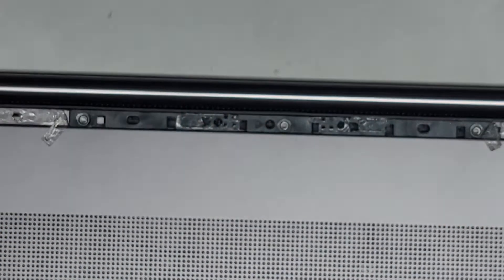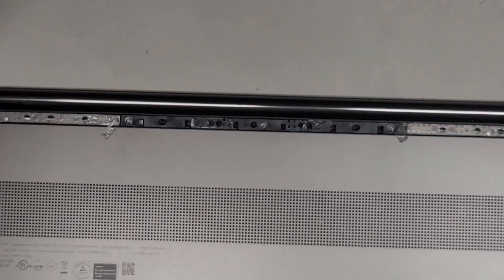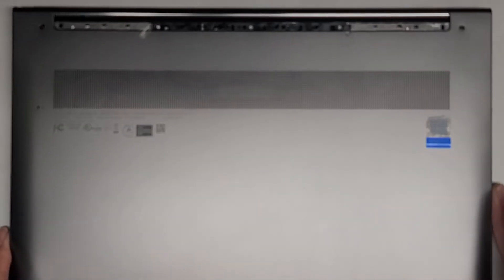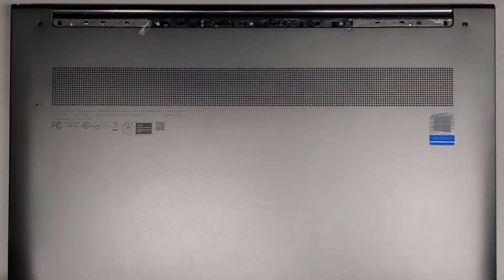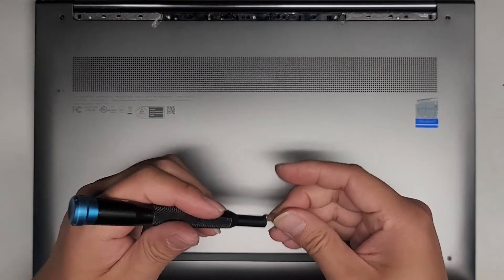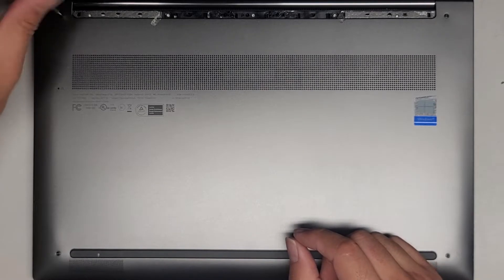We're going to get this third screw out. Now that we got those three out, let's zoom back out. We're going to now remove the T5 or Torx 5 screws. There are only four of these — not too many.